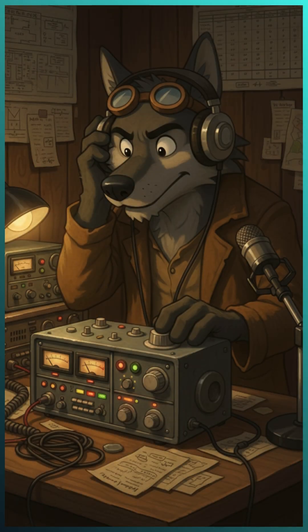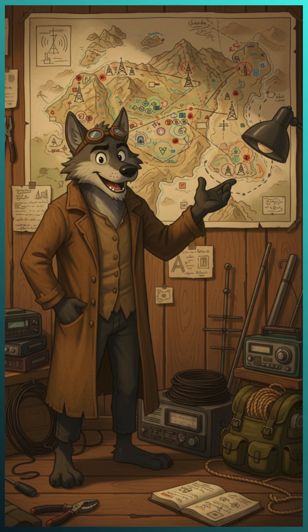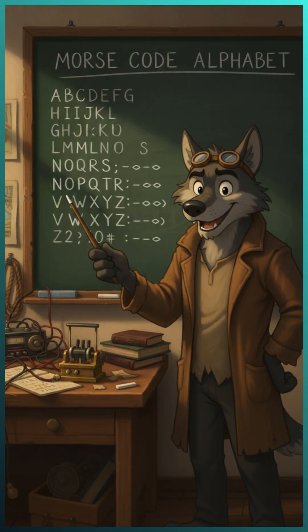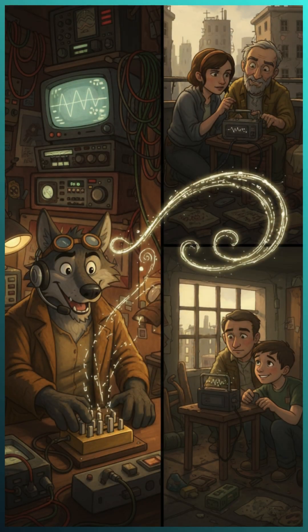A radio receiver is a tiny device that captures radio waves from the air. Even without the internet, radio waves can travel super far. And Morse code is a simple language made of dots and dashes — basically short and long beeps — that anyone can learn to send and receive. Together, these two tools let you communicate when nothing else works.